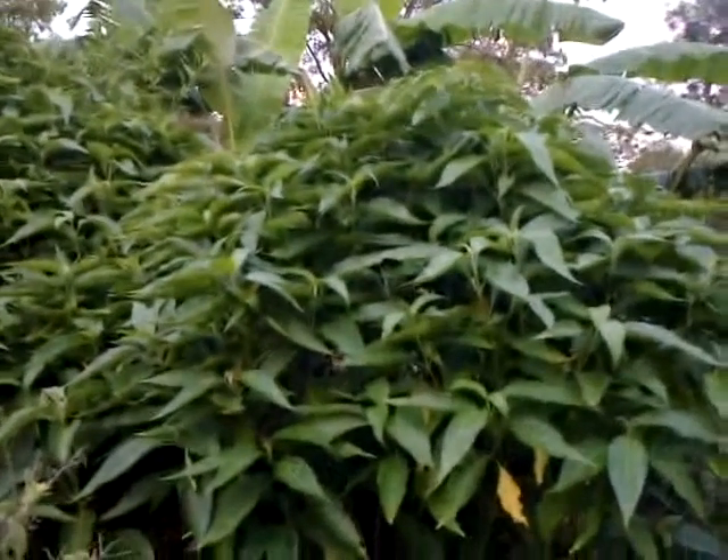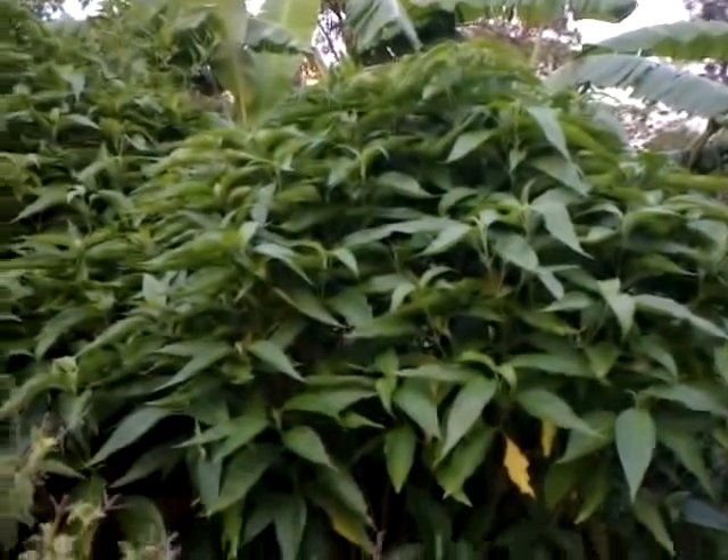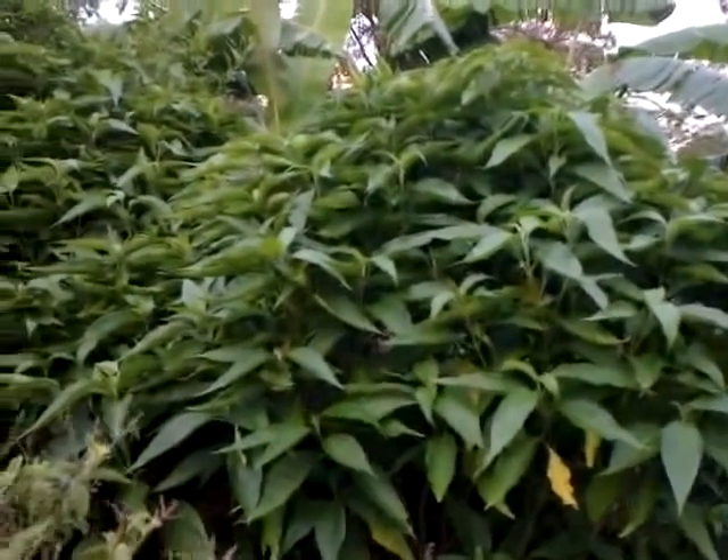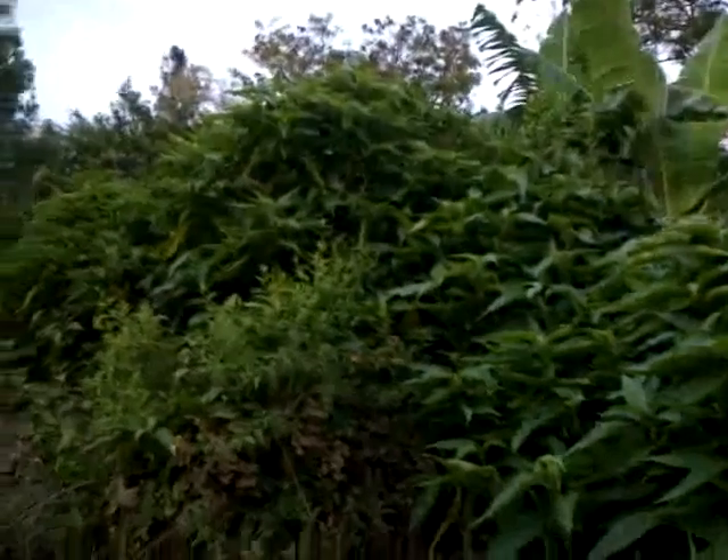This is one section of the hedge in our forest farm. This hedge doesn't get much water, so I have filled it up mostly with the aad toda wasa, which does quite well with minimum water.